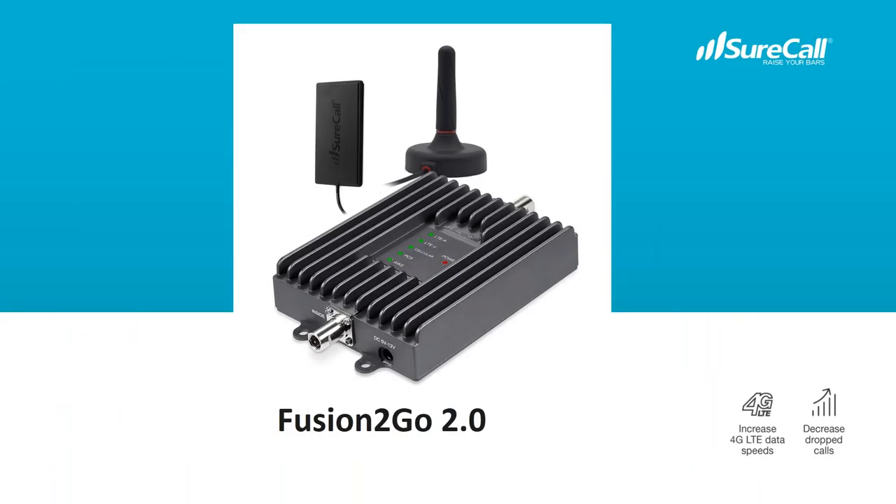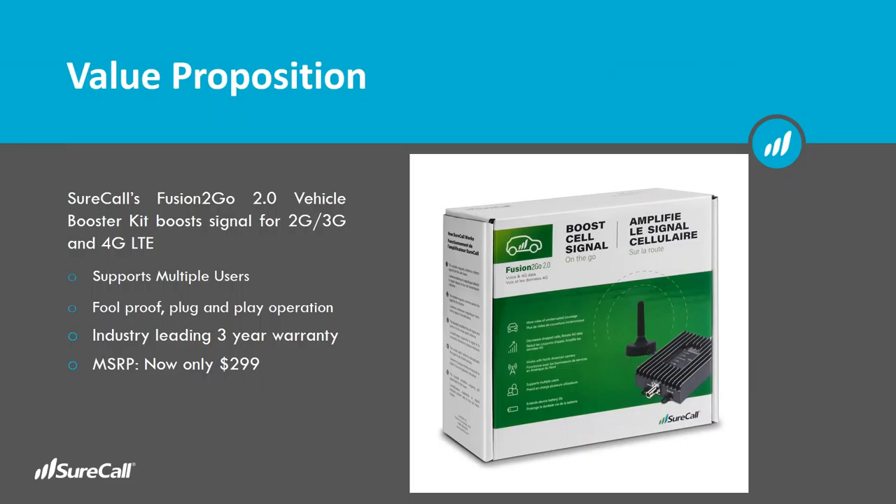First, the Fusion2Go 2.0. You can see the chassis is metallic, designed to go under the driver's seat or the passenger seat, somewhere tucked out of the way. Then you have that magnet-mount antenna that goes on the roof and connects to the outside antenna port on the booster. And then you have the inside slim antenna that comes with Velcro so that you can attach it to either the shoulder or the armrest of the seat. Somewhere in the center of the vehicle is best, broadcasting that boosted signal to all the phones in the vehicle wirelessly.